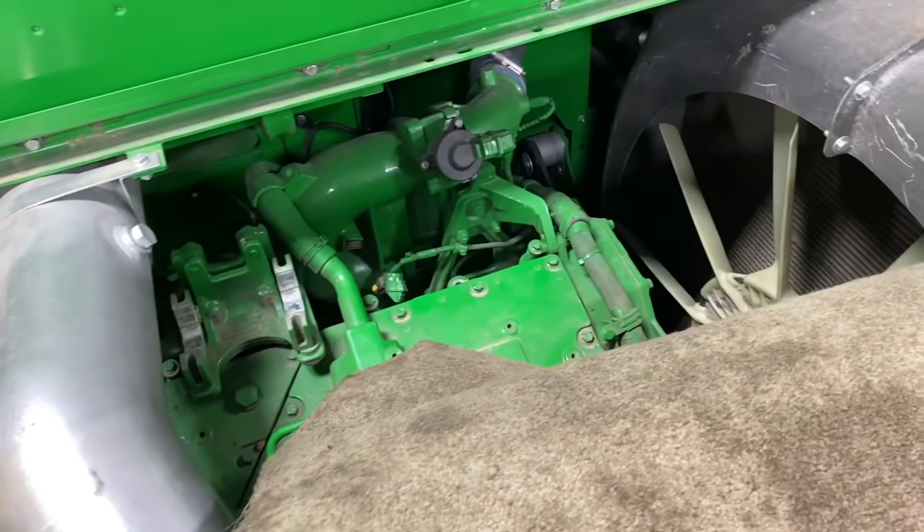Alright, that's going to do it for this episode of ZK Master Tech. I appreciate you guys watching — like and subscribe to the channel. The next project might be in the field or might be in the shop, we'll just have to see what comes up. Until next time, keep that green iron moving.